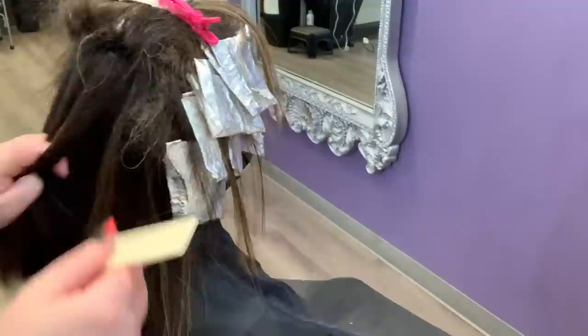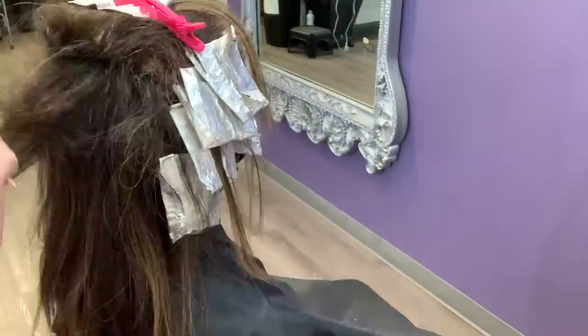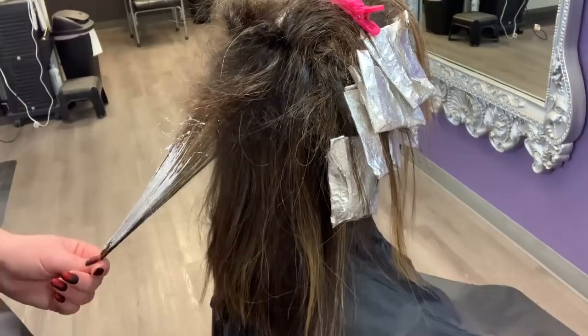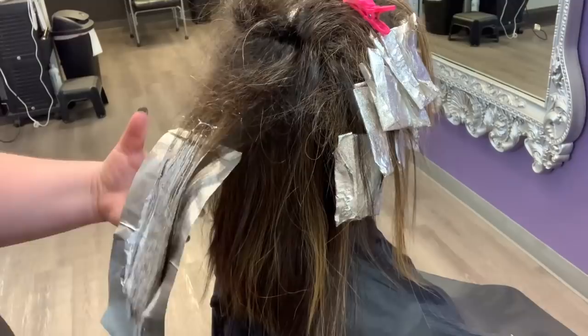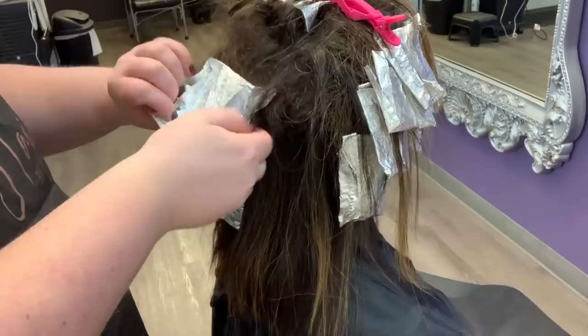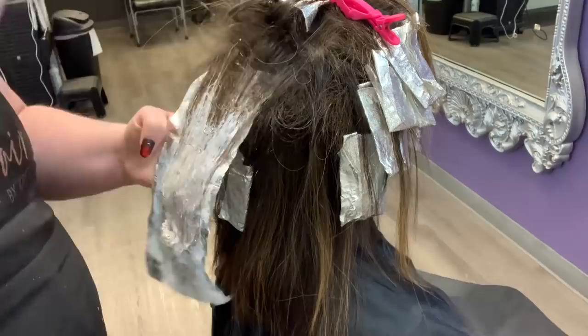Now we're just going to throw in these last few sections and we'll be done with the service. You can see I'm taking a pretty big piece for all of her sections. Because she has dark hair and our goal is not to be super bright blonde, it's okay to do a little bit larger sections — I know she's going to lift really warm anyways. Her goal is not to be super icy or cool, she likes having a little bit of warmth in her hair. If I was worried about having a really white, cool outcome then I would definitely take smaller sections. Now that we're done with our application we're just going to go back through and reapply wherever we need to.